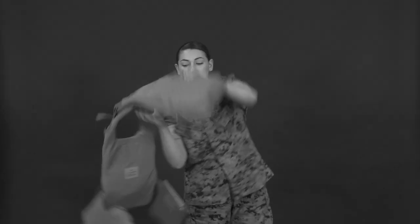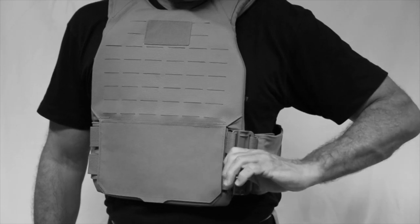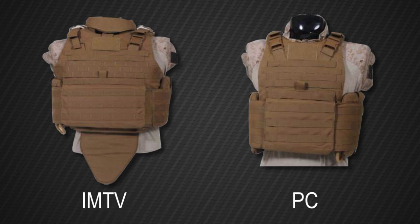The purpose of this video is to demonstrate the proper assembly, use, and care of the Plate Carrier Generation 3, referred to from here on as the PC Gen 3. The PC Gen 3 initial fielding is slated for the fourth quarter of FY19. The PC Gen 3 will be fielded to infantry and infantry-like MOSs, replacing two legacy body armor systems: the Improved Modular Tactical Vest, or IMTV, and the Plate Carrier, simply known as the PC.